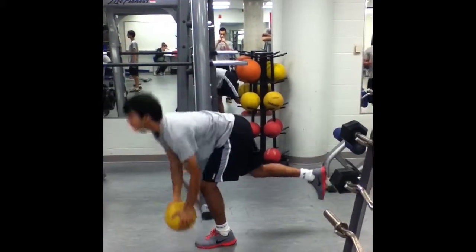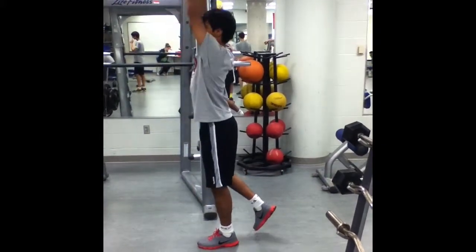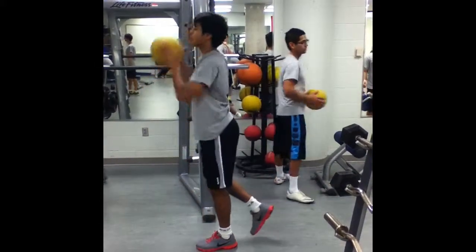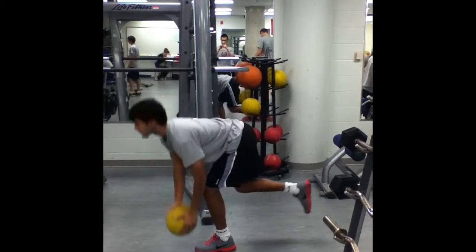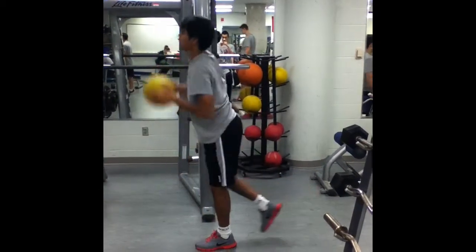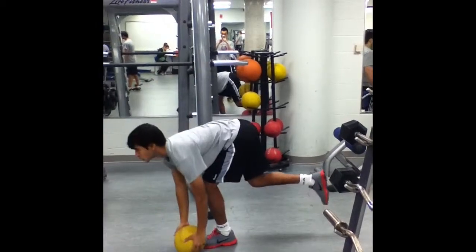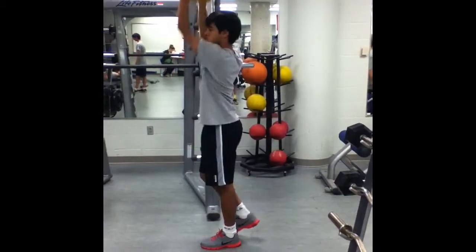To perform the medicine ball PNF raise, stand on one leg with the other raised while holding the medicine ball in front of your chest. Maintain level hips and descend by squatting with one leg and reaching the med ball to the floor on the side of the standing leg. Come back up and turn the shoulders to raise the ball above your head to the side of the non-standing foot.